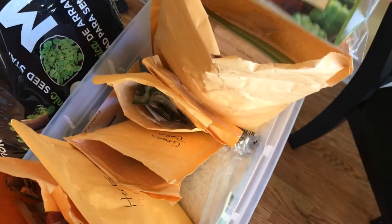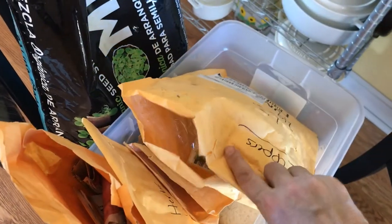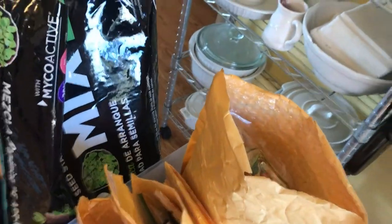I keep my seeds in individual baggies so if something spills I'll know what they are. I've had situations where seeds collect at the bottom and you can't tell what they are. I keep them separate — peppers in one container, melons, squash, zucchini, pumpkins, and watermelon in another, cucumbers and okra and green beans in one, herbs in another. I also have tomato seeds but I'm not planting those yet.